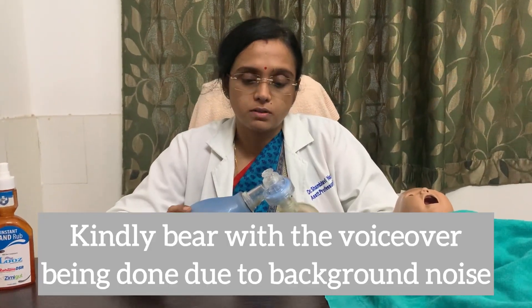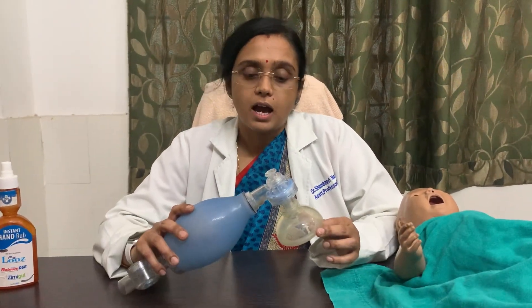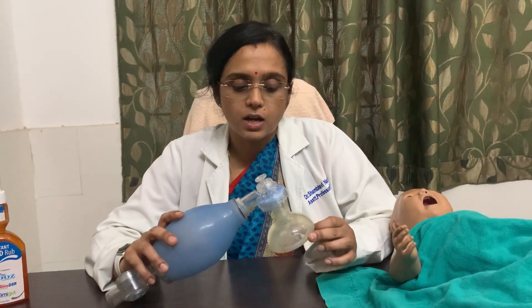Today I will explain what are the indications of using an ambu bag or self-inflating bag and how to use it.